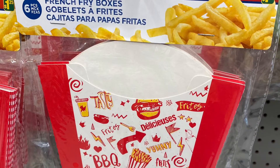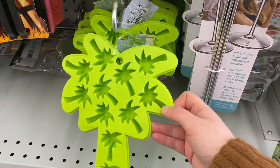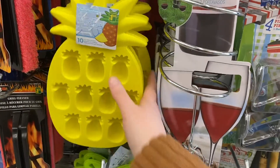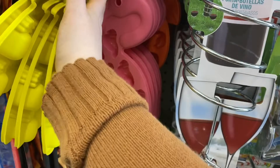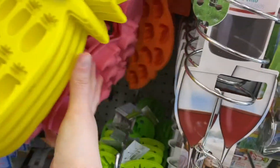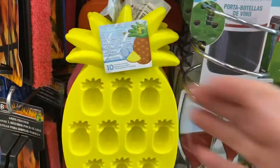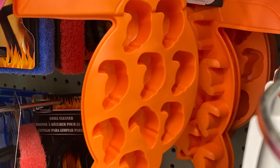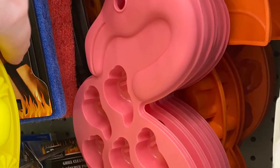And this was cute — the six-pack of french fry boxes for $1.25. And they had the ice cube trays — they are the same price as Dollar Tree, so $1.50. But Dollarama has more selection — they have the pineapples, the tree, the palm tree, the flamingo, which is pretty close to the same one Dollar Tree is selling. And the toucan — really cute. And the flamingo. So they're all $1.50.